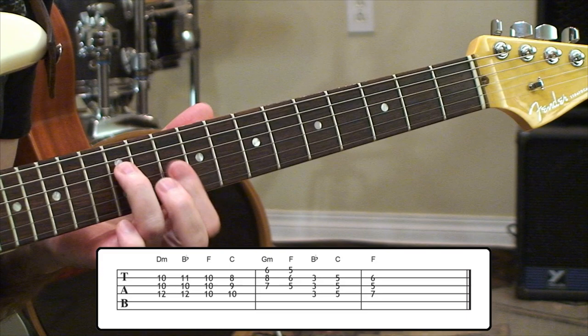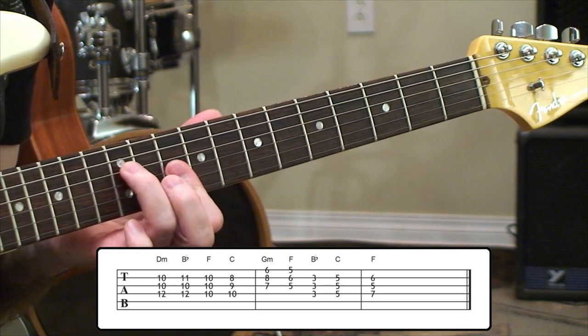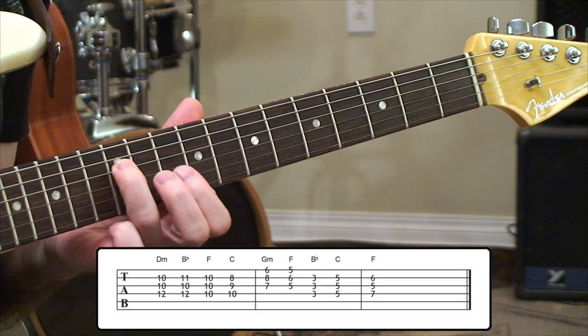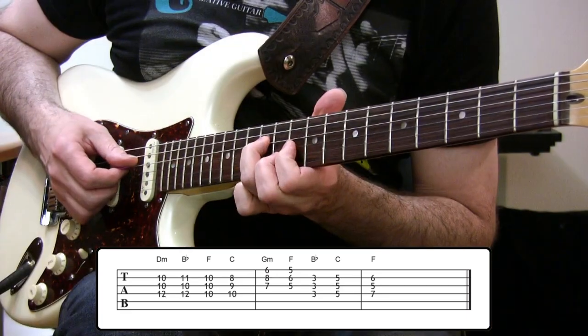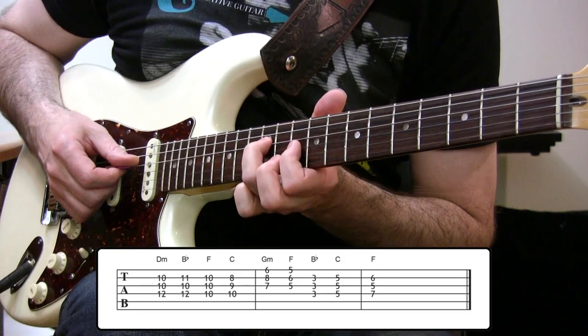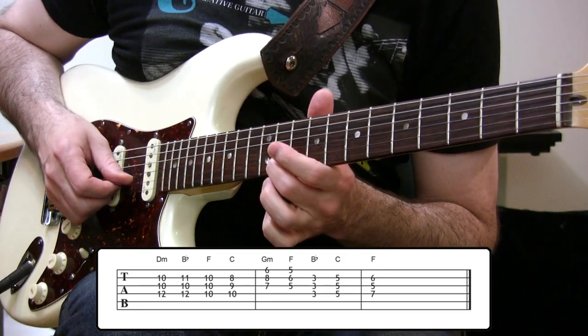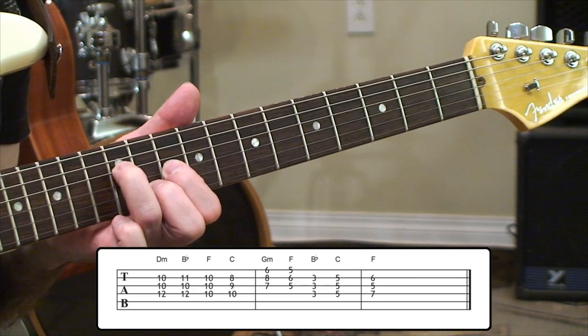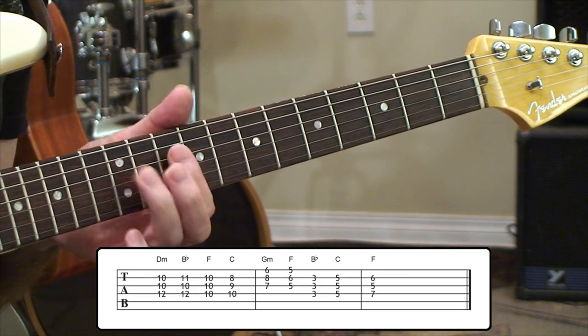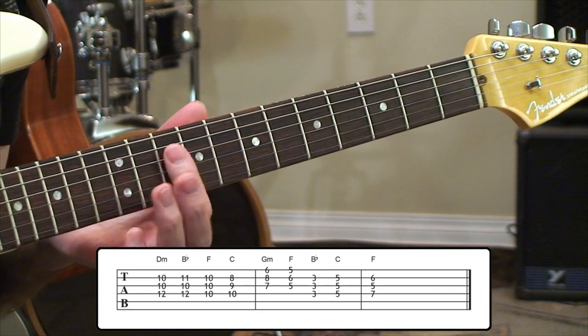We're starting on a D minor up here at 10th position between the 4th string and 2nd string. The frets are 12, 10, 10. You can follow along on screen with the tab. Then after that, we're going to move to a B-flat chord. All we're going to do is bring in this 11th fret B-flat note on the 2nd string. So we'll have 12, 10, 11. Then we'll bar in the 10th fret position to get an F major.